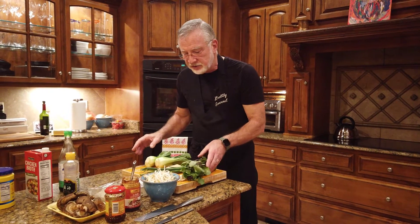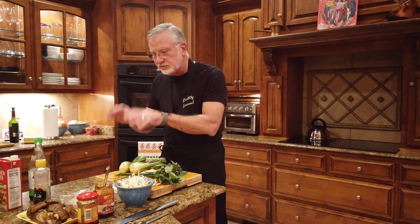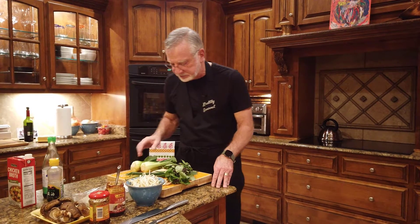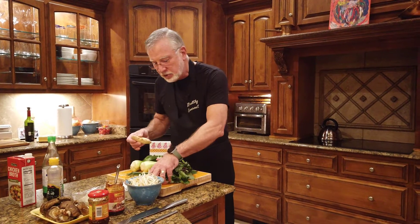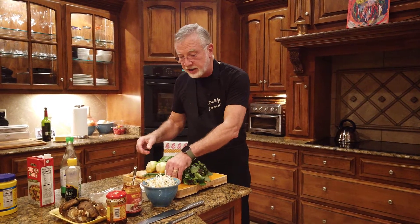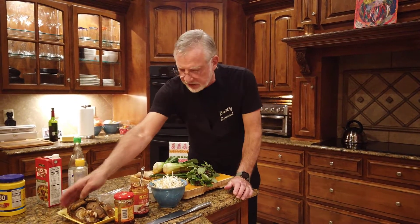I'm not going from any particular Asian cuisine here. We're using Chinese items, we're going to use some Vietnamese, so it's kind of Pan-Asian. I'm just taking an Asian influence as opposed to following any particular Asian cuisine. Of course, we've got ginger — a beautiful knob of ginger — and plenty of garlic. We like a lot of garlic in things that we do.